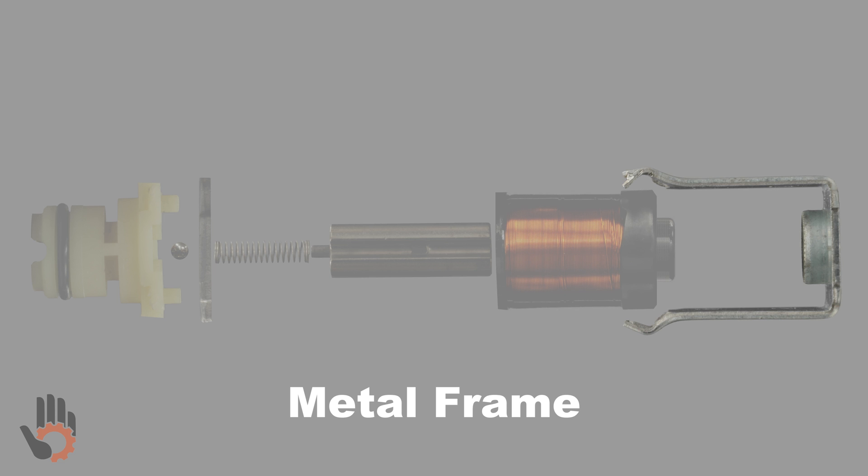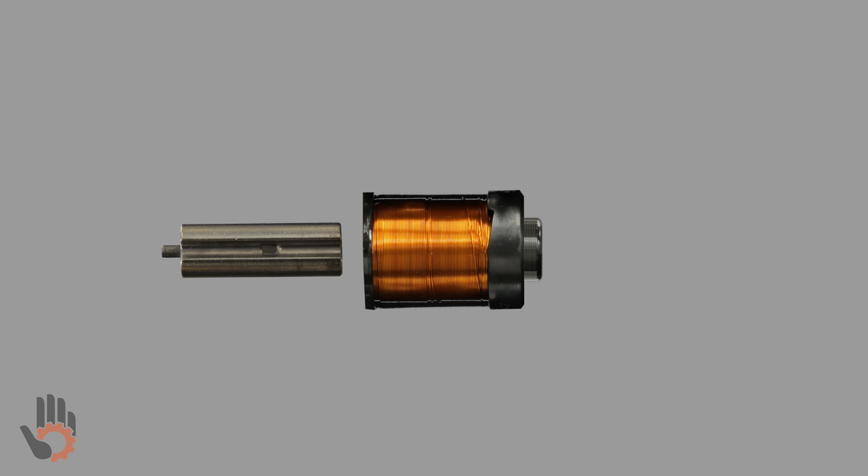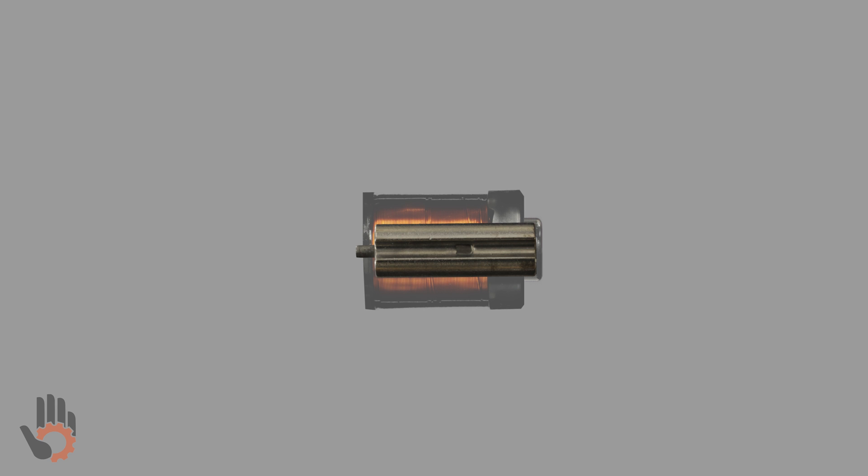This is the metal frame that holds all of the solenoid components together. To get a better understanding of how the solenoid works, let's start with just the plunger and the plastic housing. The plunger lives within the plastic housing. Whenever the coil on the plastic housing becomes energized by the PCM, it creates an electromagnetic field — an electromagnet — and that electromagnet acts on the plunger, moving the plunger to the left. Whenever the coil is de-energized, the plunger moves to the right.